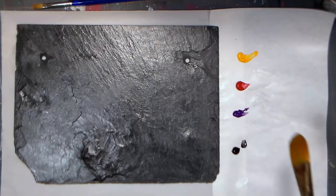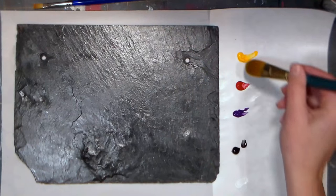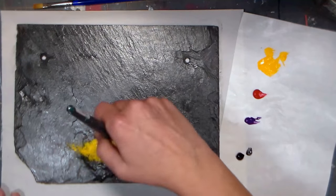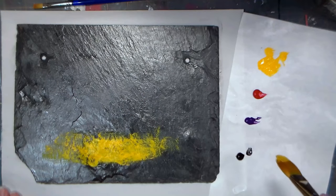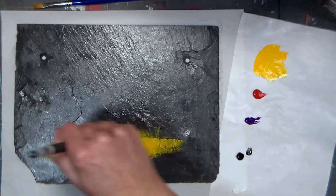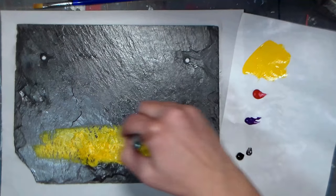Once the sealer is dry to the touch, squeeze out your paints. I'm using a warm yellow, a crimson red, a violet, black, and white. Start with less paint and squeeze more out as needed so you don't waste. If your paint seems like it's dragging, moisten your brush with a little water to get a nice creamy consistency — but don't add so much water that it becomes transparent. You want your paint to cover the slate.